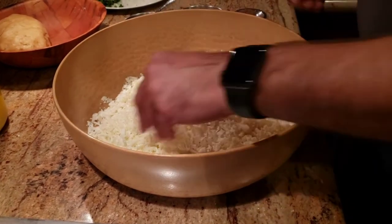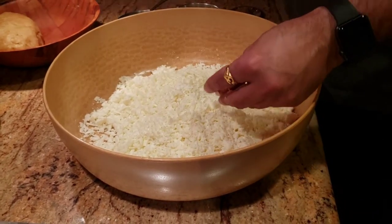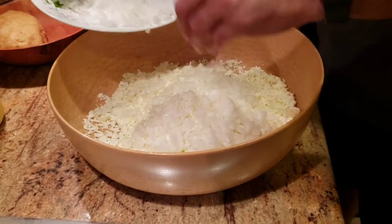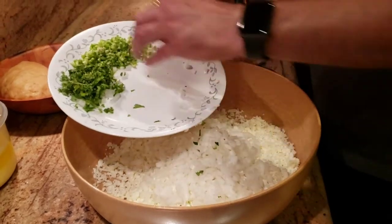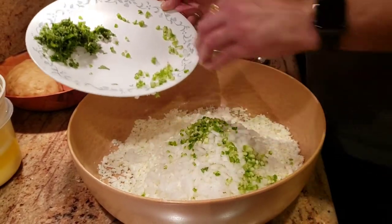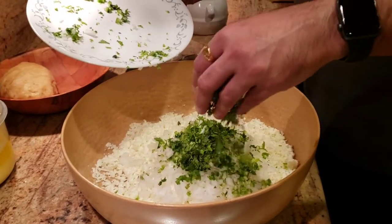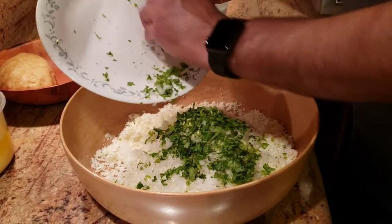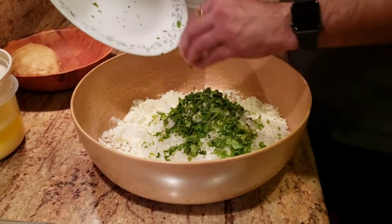With the grated paneer we're going to add one big onion that's finely chopped, and about three chilies that are finely chopped. We're also adding very finely chopped cilantro — that's danya. This is a very healthy recipe with a lot of protein.